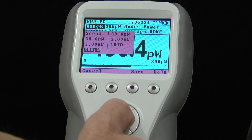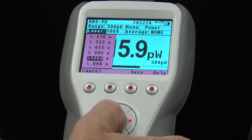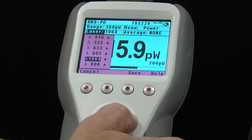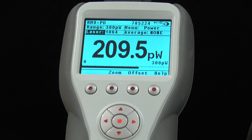To perform the measurement, we set the appropriate power range or scale. We then select the wavelength from among the default favorites. If the wavelength we need is not one of the defaults shown, we can modify any of the defaults to the wavelength we need. That's all there is to it.